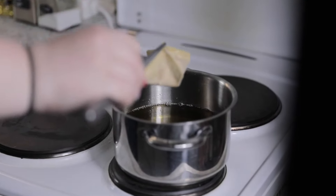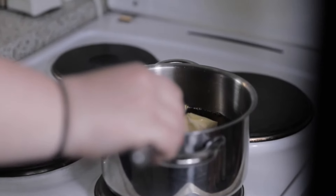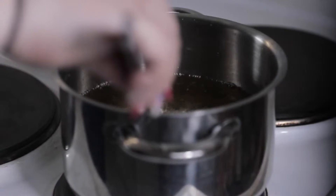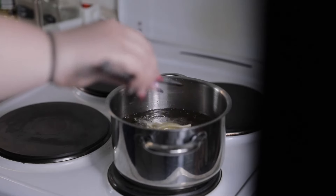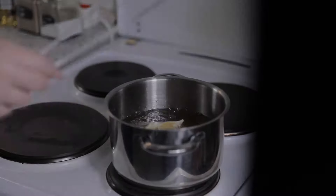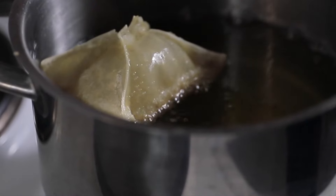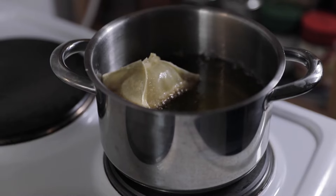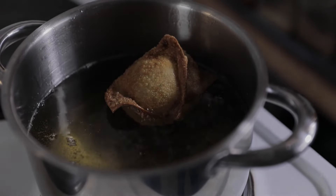Now heat up a pot of oil, then take your crab rangoon, place it in the hot oil and fry it for about two minutes. Take it out and place it on a paper towel.